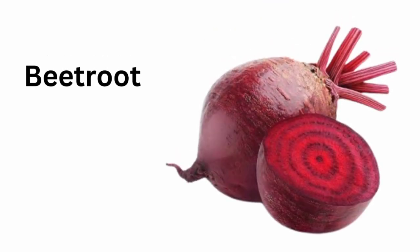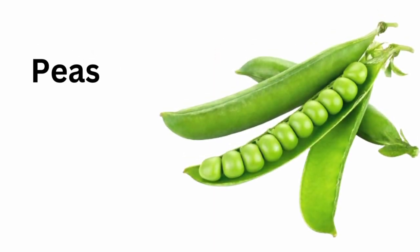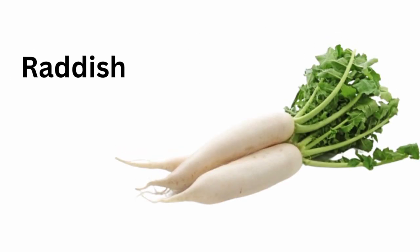Beetroot. Pumpkin. Peas. Cabbage. Radish.